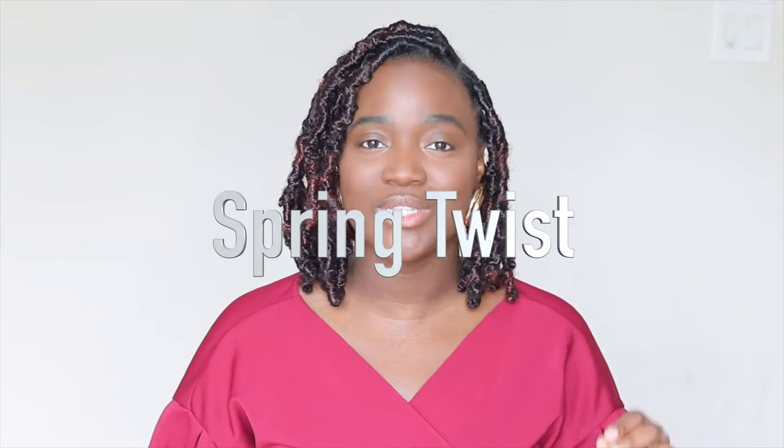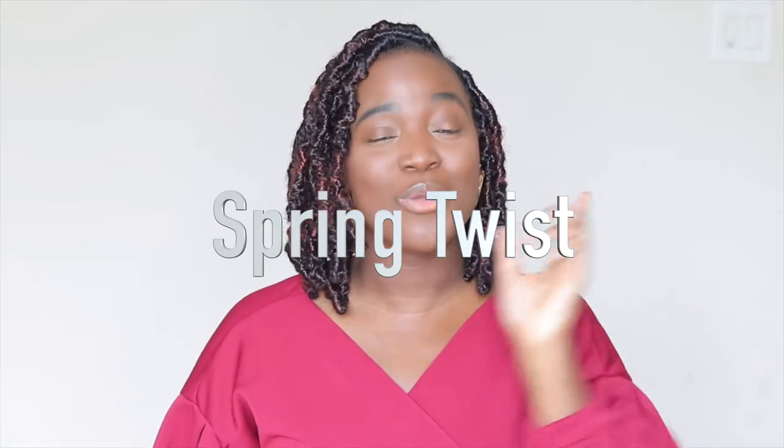I wanted to share something with you guys as well. Recently, someone complimented me on my last video about my skin looking good, so I thought let me come and share with you guys what I have been using. This is by DeFoyle — it was a gift that was sent to me and I have been using it now for a couple of weeks and I really like it.